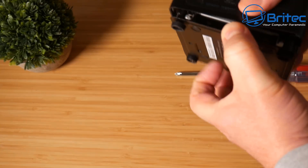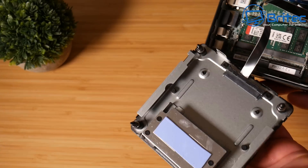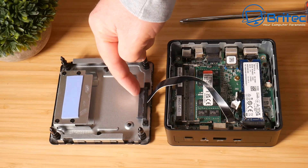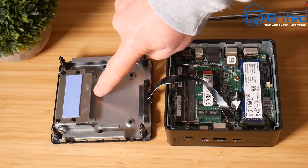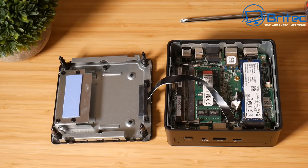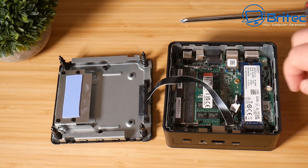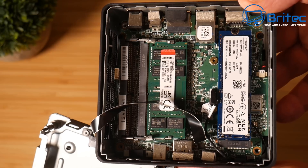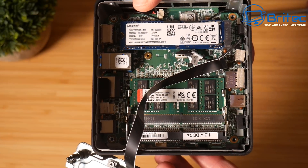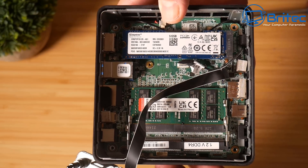The bottom screws don't undo completely — they just loosen a little bit and you can pull the bottom panel off. There's an access area here for an additional SSD if you want to add one. Just make sure it doesn't have a bulky casing on the outside or it might not fit. Inside we've got the Kingston NVMe drive and a single slot of 16GB of Kingston RAM. I would have liked to see dual channel memory, but it's only got a single memory slot on this one. Nice looking build quality inside.